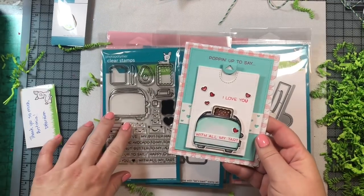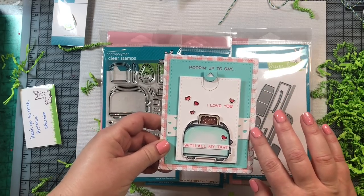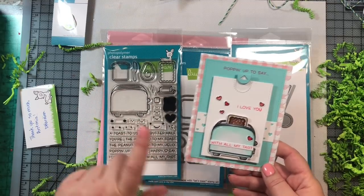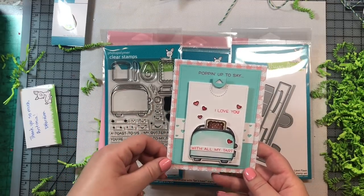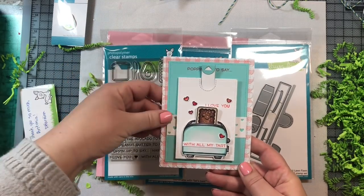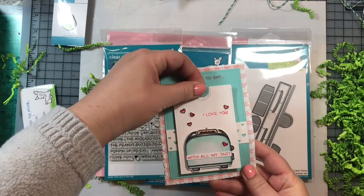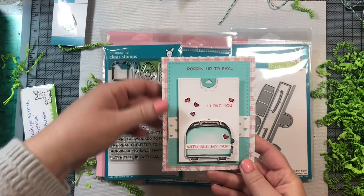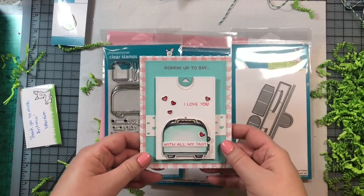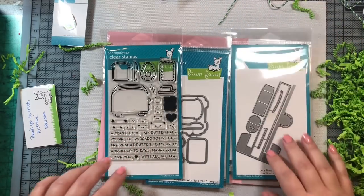This is the first card I made using the Let's Toast stamp set — pretty simple, using Lawn Fawn gingham pattern paper. Everything on this card is from the stamp set except for the little hearts from Sweet Friends. It says 'Popping up to say, I love you,' and when you pull the tab, the little chocolate Pop-Tart pops out. Open it, close it — so much fun! This is a great card for little children. My niece and nephew love interactive cards, and I'm going to make a bunch for them for Valentine's Day.